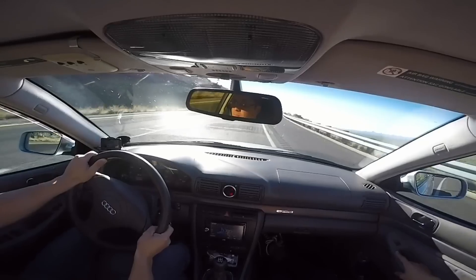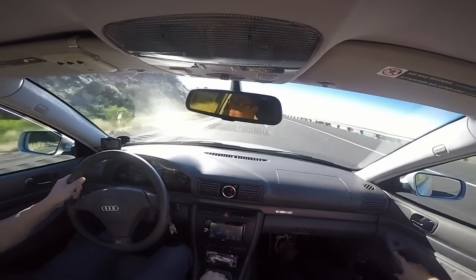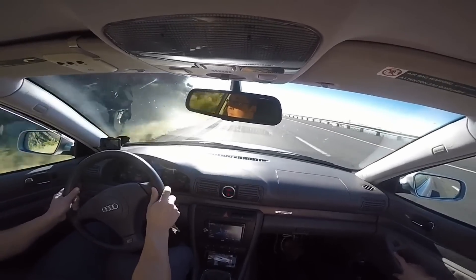The problem with a blow-off valve is that venting all the air to atmosphere negatively affects throttle response. For example, on a canyon road if the back end steps out while on boost and you need to modulate the throttle, when you lift you're releasing all that pressure to atmosphere, which means when you get back on the throttle you're starting from zero psi.